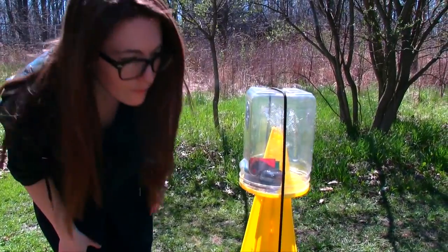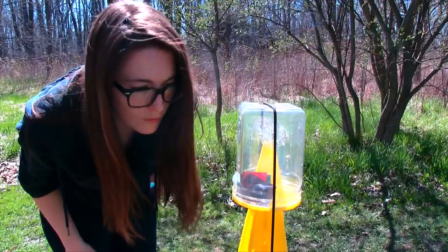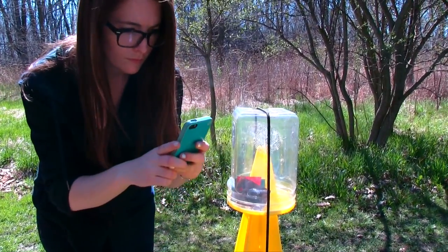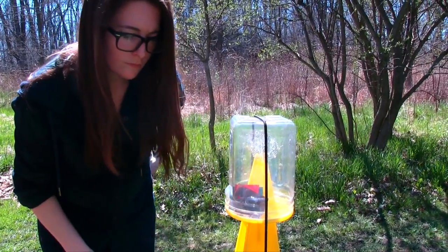Checking or monitoring the traps should be done every week. Look in the collection jar to see if there are any stink bugs in it. If you see a stink bug, take a picture with your cell phone and send the picture to the contact provided.